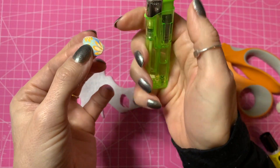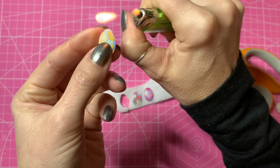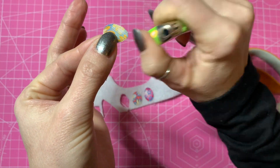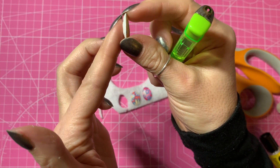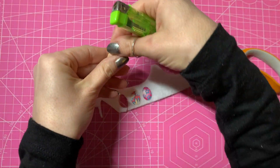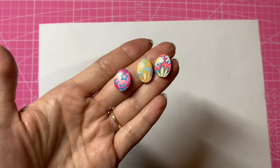Next I'm going to run a lighter flame around the edge — that'll just remove any of those fluffy bits of felt on the edge. So that's one egg ready, with the felt on the back to add a little bit more depth, and that will also be easier to hot glue onto my bow. I'm going to do the same with the other two.